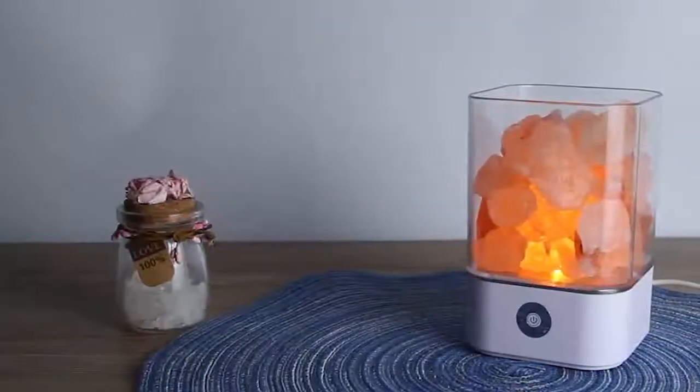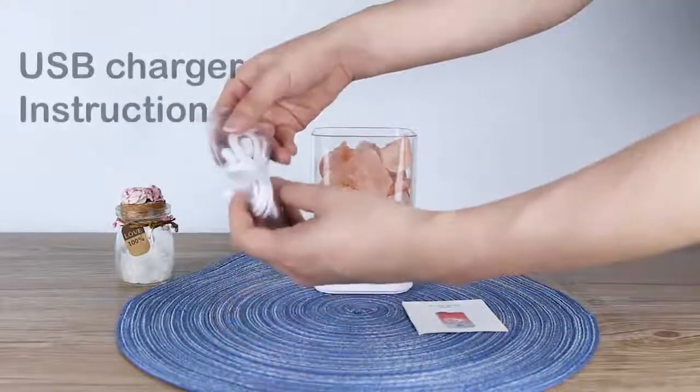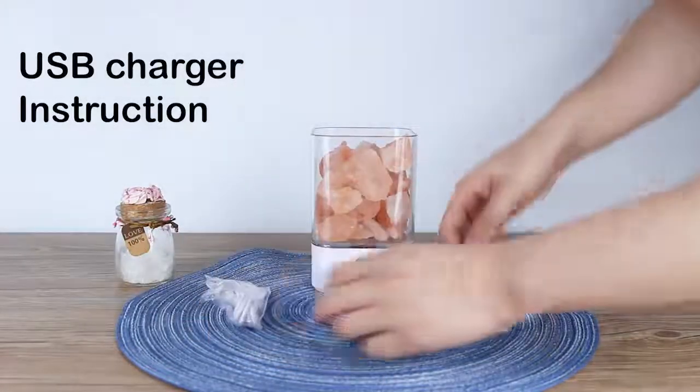Hello, our dear customers! Today we talk about the Humilian Pink Salty Lamp. Let's see what we can get. It comes with a USB charger and instruction.